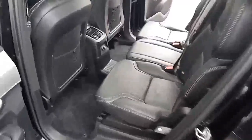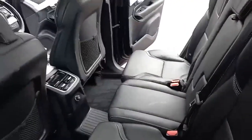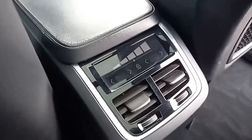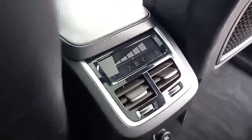Coming around the back, same styling cues — three three-point belts, ISOFIX on the two outer seats, three independent headrests, armrest in the middle, power supply in the middle, and vents in the middle and B-pillar. This car also has four-way climate control, so the driver, front passenger, and the two outer rear passengers can each have their own temperature set. Really clever indeed.